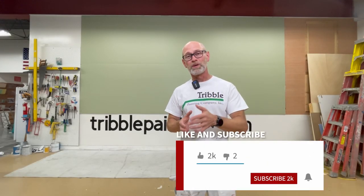Hey there, Todd with Tribble Painting. Welcome to the Wall of Color. Please hit the like button if you haven't already done so.